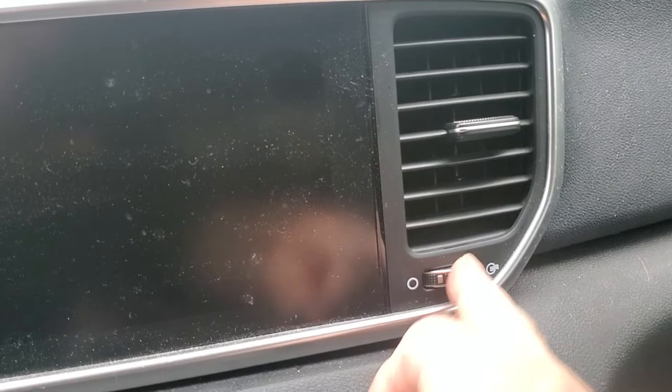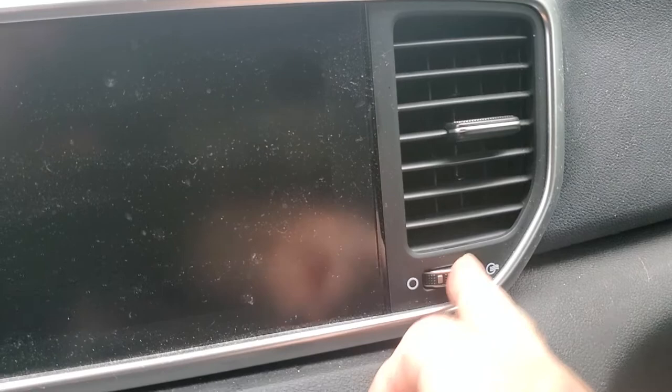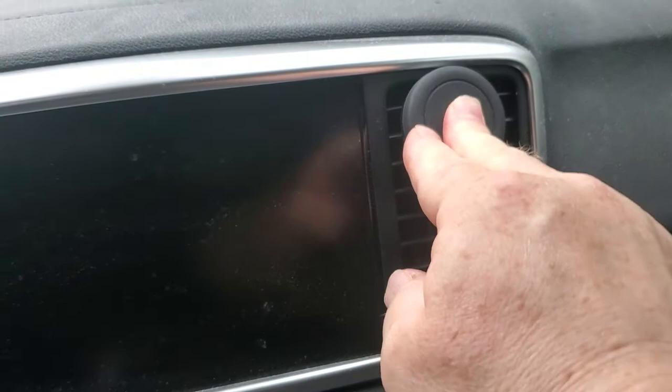We're going to hook this in — I'll make sure this vent's closed so cold air from the air conditioner doesn't come on. Or if you have a heater in the wintertime. So push that in — it's in there securely.